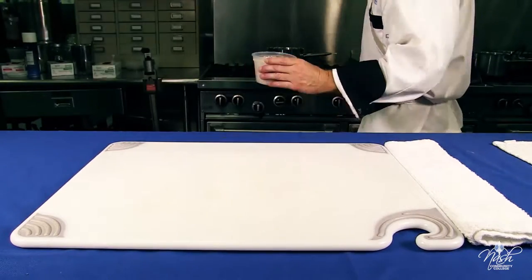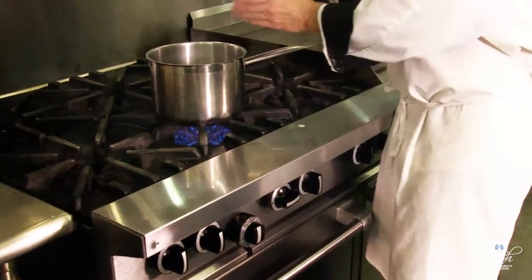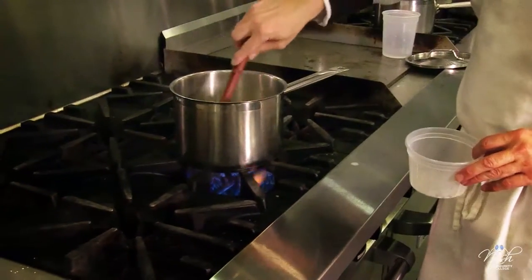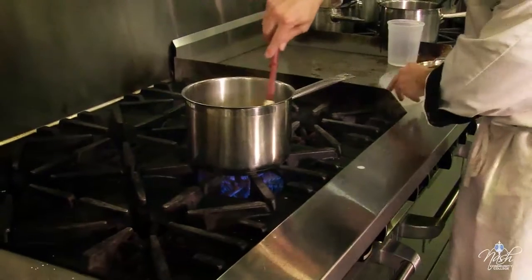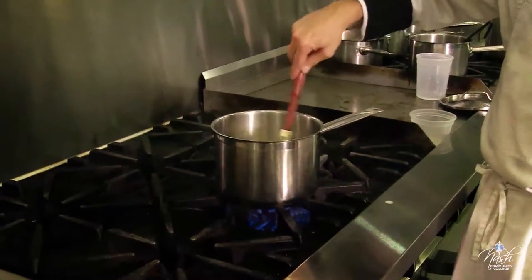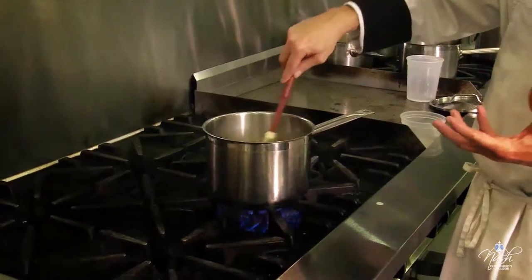Our water is boiling. We add our two cups of rice to the boiling water. I want to stir until it reaches back the boiling point. Just make sure to stir the rice right now — if you don't stir it, your rice will clump together and it's not going to be really nice.